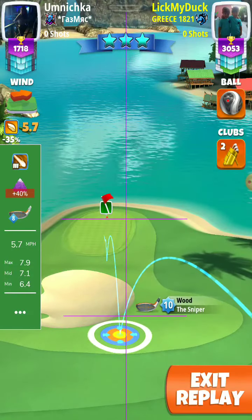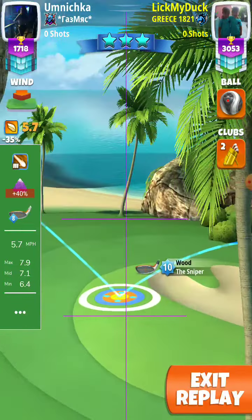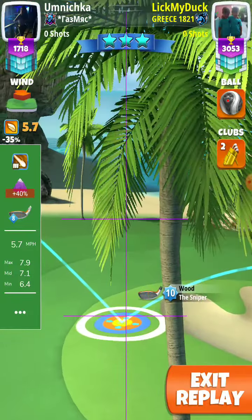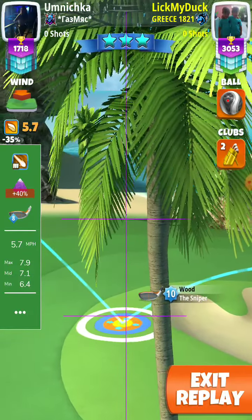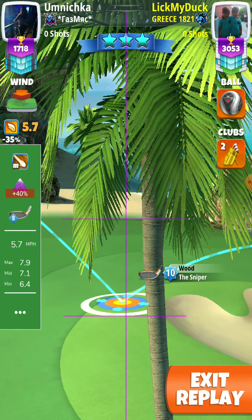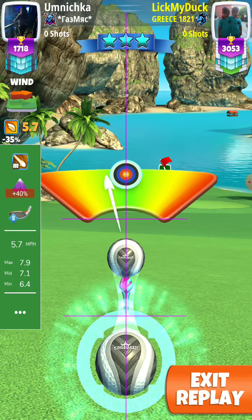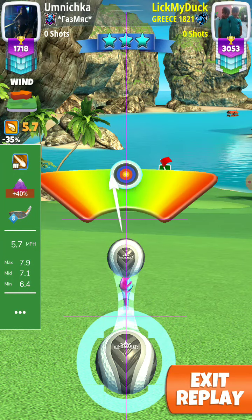And then we have to adjust plus 40% at mid. 7.1 rings here. Hit perfect and the ball dropped nicely for the hole in one.